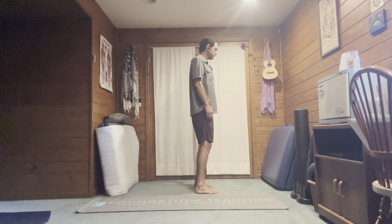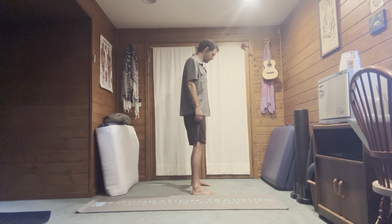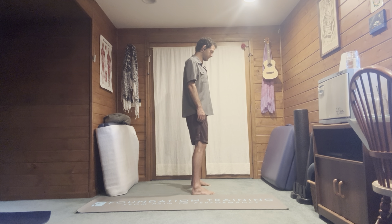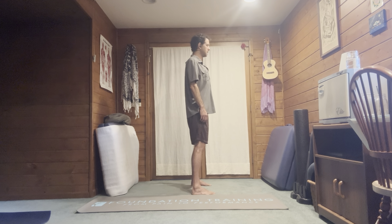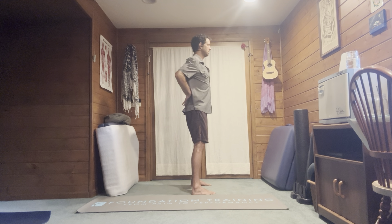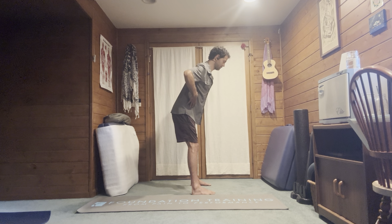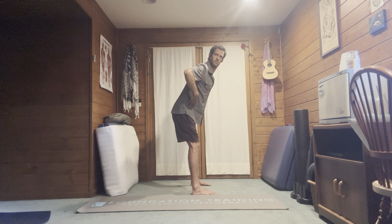We're going to stand up tall, separate the feet a little wider — big toes in, heels out — engage that inner arch. Straighten the ankles, stand up tall, find the right arch in the low back. Shoulders back, elbows wide, chin down. Send the hips back, and from this hinge position, rotate the head to the side with the chin down and the head retracted.